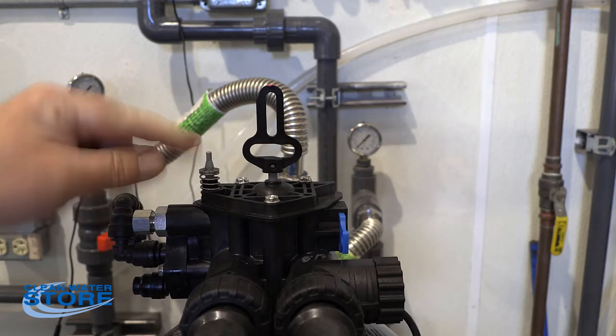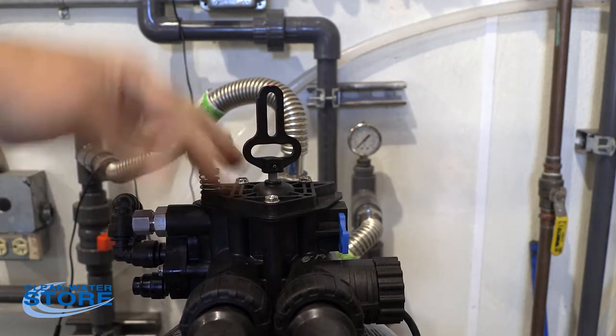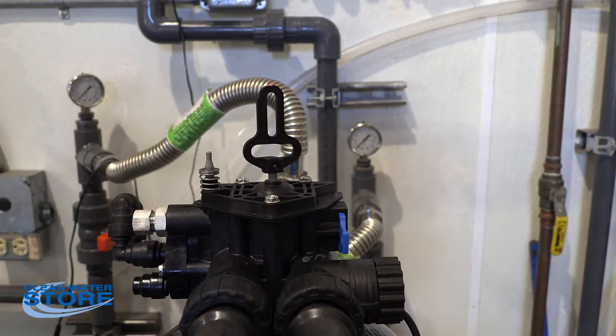Now here's our valve. This is held down by this plate with the three screws. So we're going to go ahead and remove these three screws.